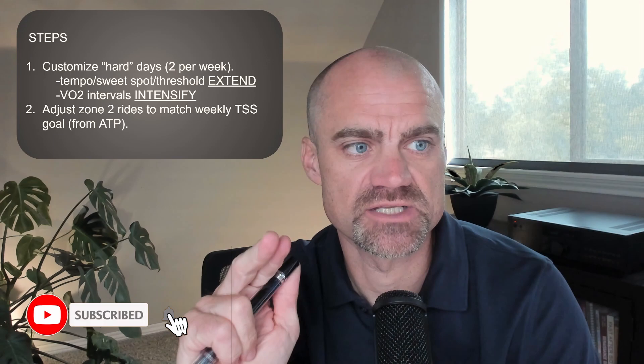If it's a tempo, sweet spot, or threshold, we're going to extend our time in zone. Or if it's a VO2 type workout where it's that really high intensity, we're going to bump that power up to almost as much as you can go. That's the first step. The second step is going to be to adjust our zone two rides so that the total TSS of the week matches what's in our ATP.